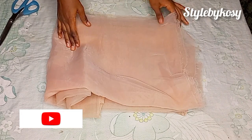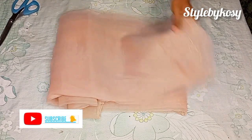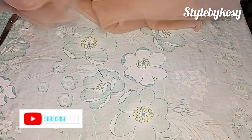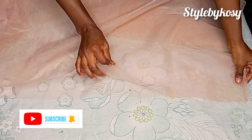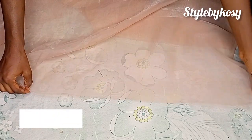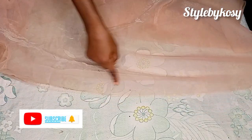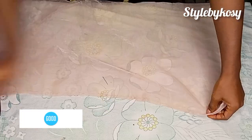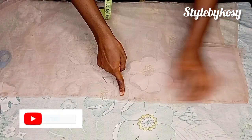To make these ruffles you'll be needing your organza fabric. Here I have two and a half yards of organza as you can see. I already went ahead and ironed it out. Right here it's folded in two — just go ahead and fold it by two, head over to the sewing machine and sew it with a half-inch seam allowance.